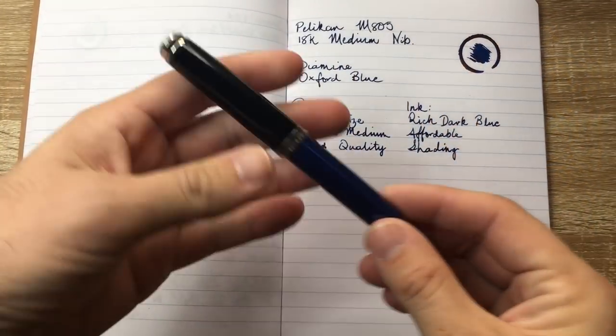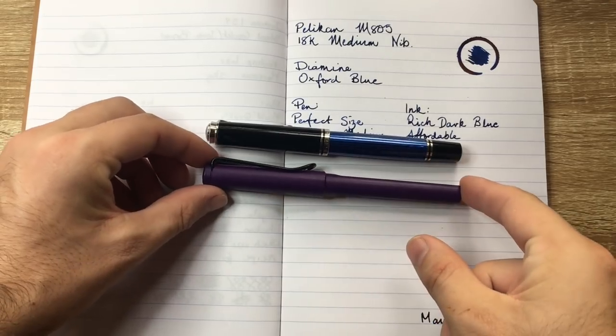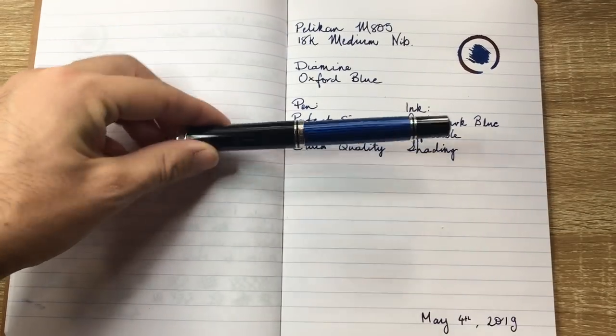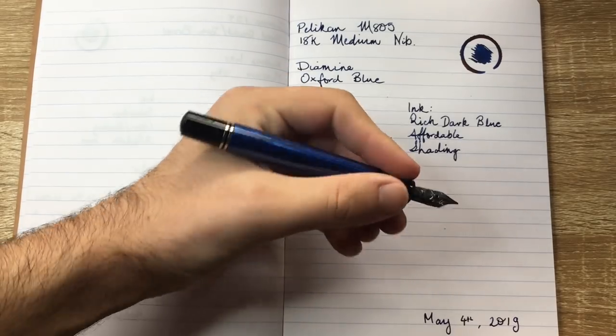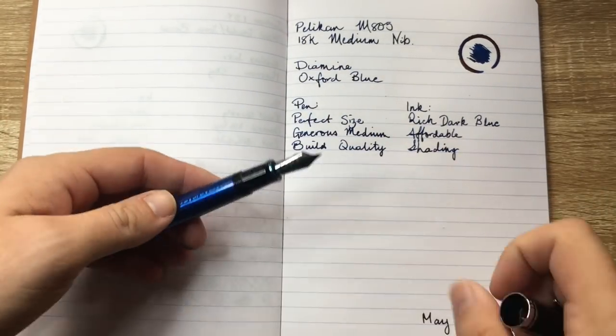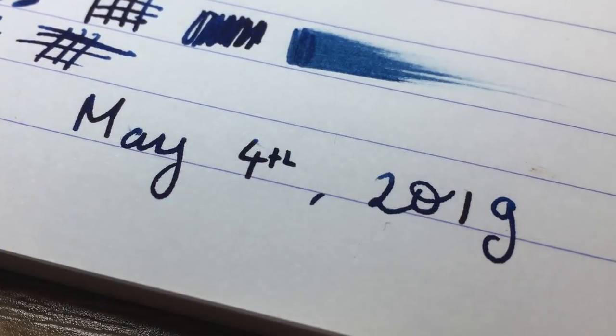The size of this pen is great. Just alongside a Lamy Safari for size comparison, you can see it's just slightly bigger. And you do notice that in the hand, particularly with the grip section, where it's just a little bit wider, but it fits so well in the hand — it's got such a lovely size. It's a generous medium; it's quite a thick medium line, which is what I like.